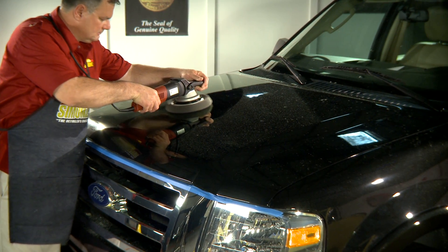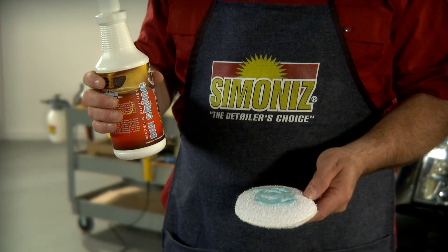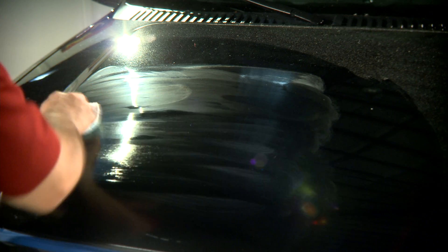Asimismo, puede lustrar con una pulidora orbital. Por último, aplique un producto de cera de Simonize como último paso para proteger el nuevo acabado restaurado.